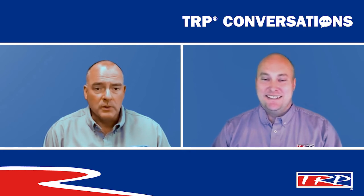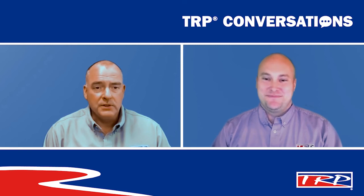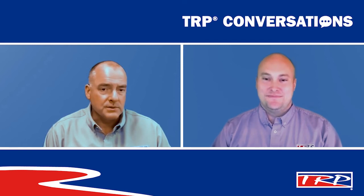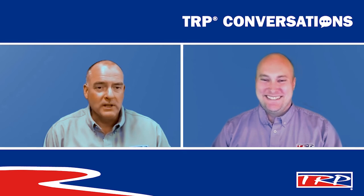Before we go, you know I love to play a little trivia — it's my favorite part of our time in these talks. My question for you today is: how many countries can you find a TRP part being sold in? That's a great question, Clint. Our customers can buy TRP parts in 115 different countries. We are truly a global presence when it comes to TRP products.